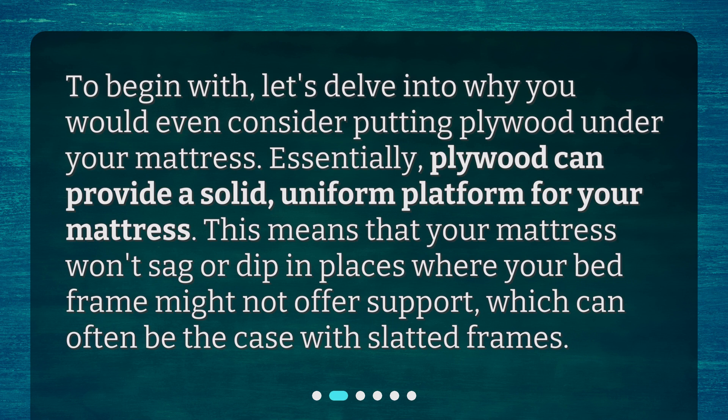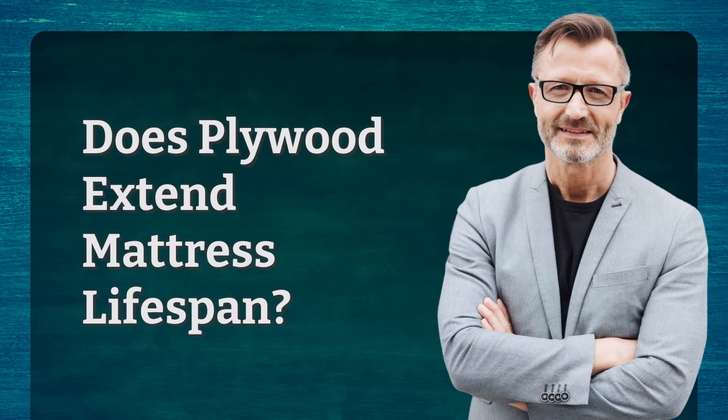Essentially, plywood can provide a solid, uniform platform for your mattress. This means that your mattress won't sag or dip in places where your bed frame might not offer support, which can often be the case with slatted frames.